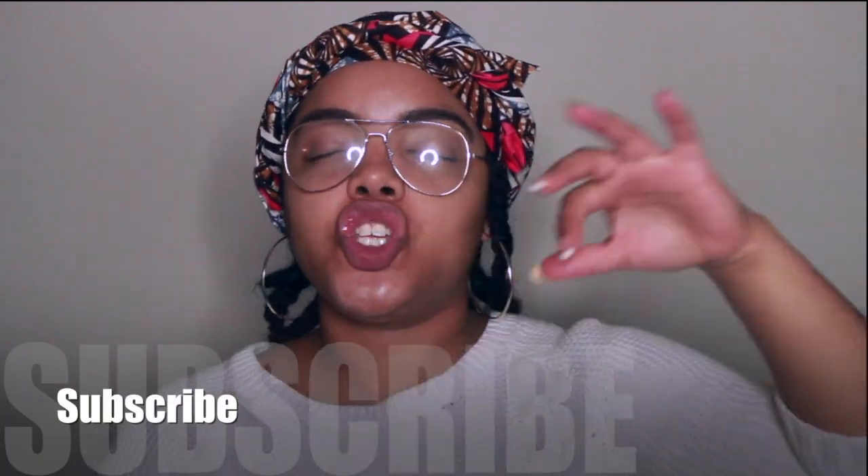Before we get started, don't forget to hit that subscribe button down below — we are on this journey together and we are going to continue to grow. Also be sure to turn on the bell notifications so you are aware of when I post new videos. I post videos twice a week, so you want to make sure you're up on them.